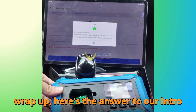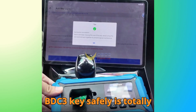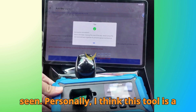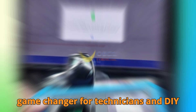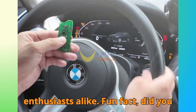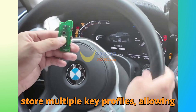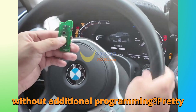Before we wrap up, here's the answer to our intro question: cloning a BMW G-Series BDC-3 key safely is totally possible with KD-X4, as you've just seen. Personally, I think this tool is a game-changer for technicians and DIY enthusiasts alike. Fun fact: did you know some BMW BDC-3 systems can store multiple key profiles, allowing easy switching for different drivers without additional programming? Pretty neat, right?